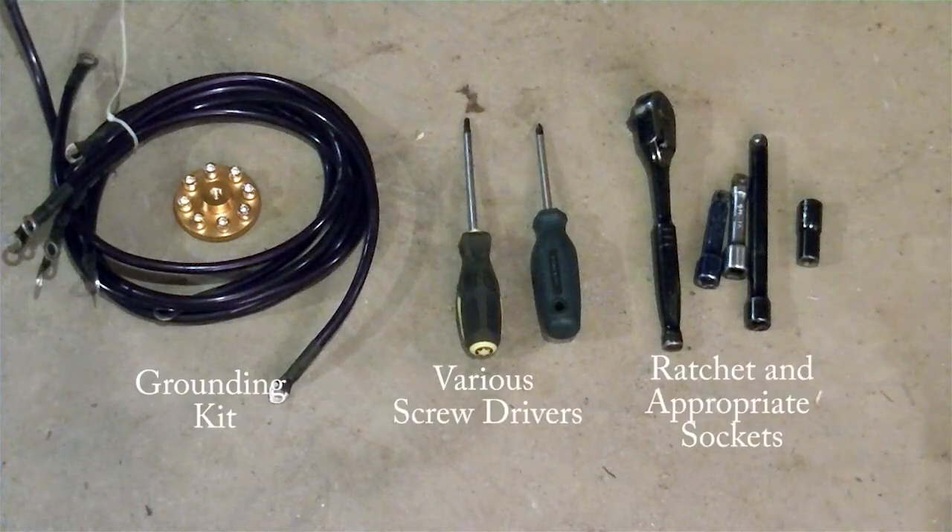What are you going to need for this modification? A grounding block, several different lengths of wires, various screwdrivers with various different heads and sizes, ratchets and appropriate sockets, as well as some know-how.